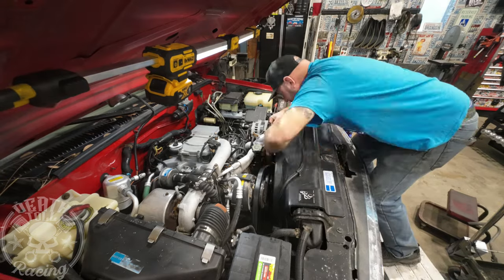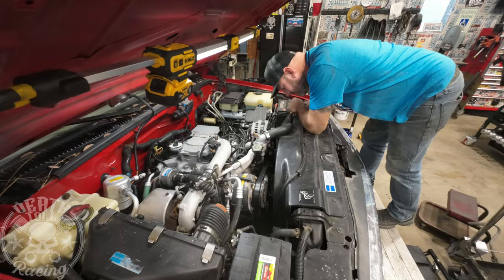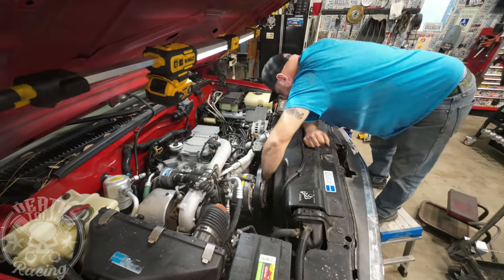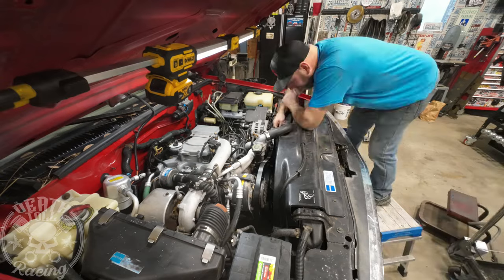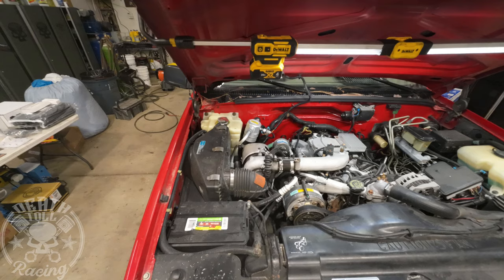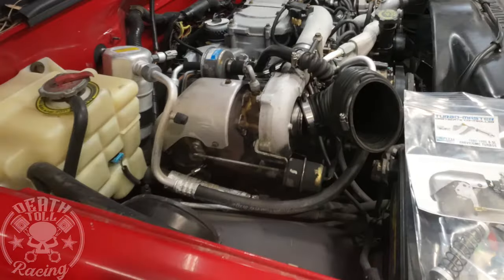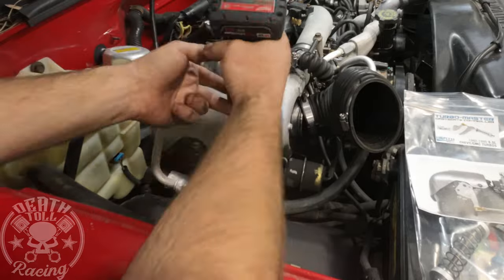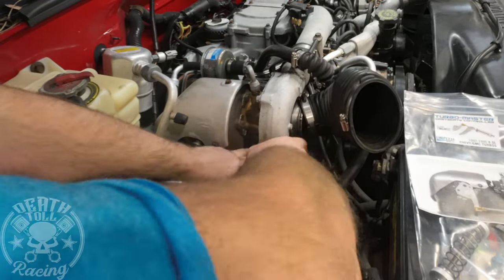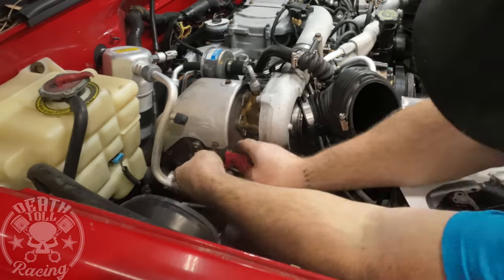There's a link in the description below for the right belt for running without the vacuum pump. The rest of the vacuum circuit, you can just remove it — rip it all out of there. There's just some plastic lines that will break into a million pieces if they're not broken already, and then there's a little solenoid. I removed the solenoid on this one and haven't had a check engine light from it, though some people have said they get check engine lights.